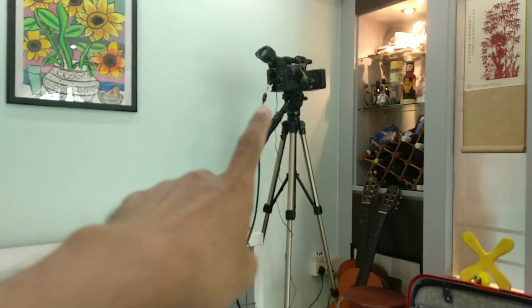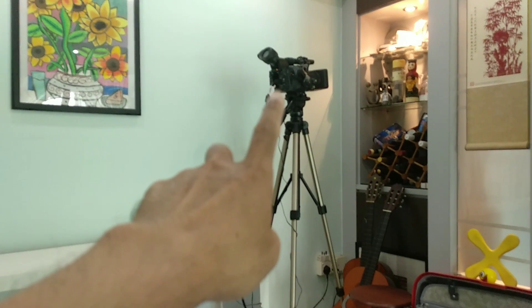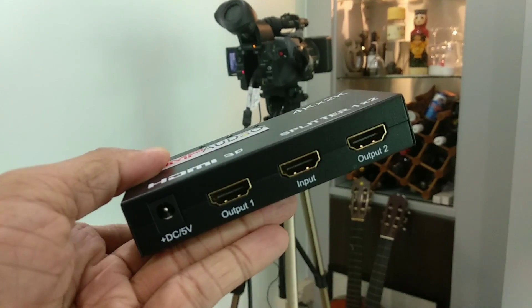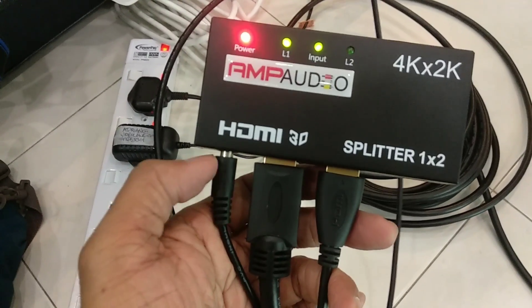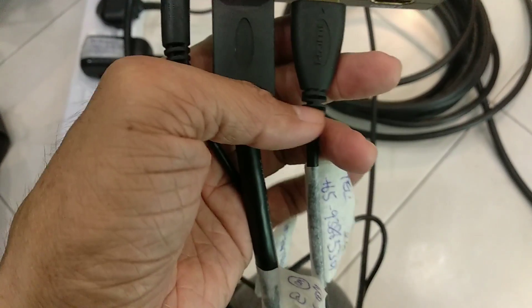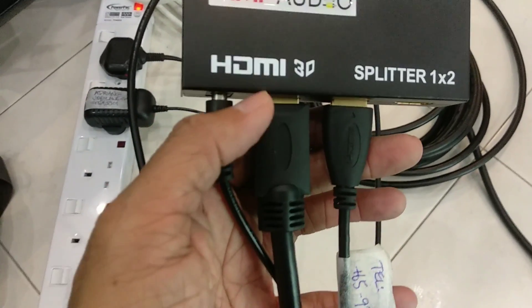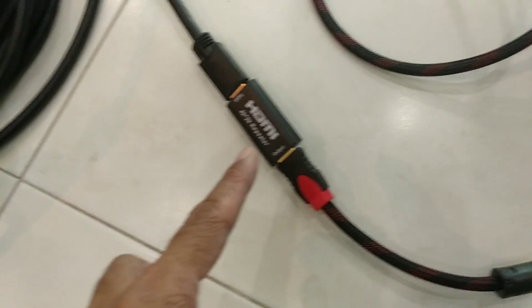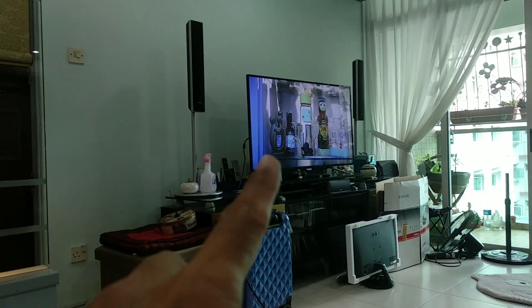The reason could be because the signal is too weak coming out from the camera. So next I'll boost the signal using a powered splitter. This splitter is powered by 5 volts. We have the input coming from the camera using the 2-meter cable, then the output goes to a 10-meter cable through a repeater, into another 10-meter cable through another repeater, then via a 20-meter cable into the monitor. And it works.